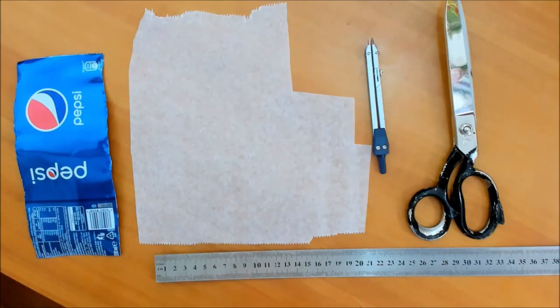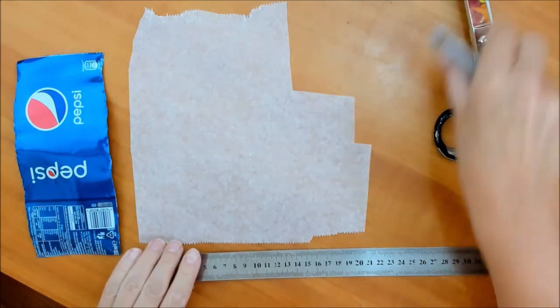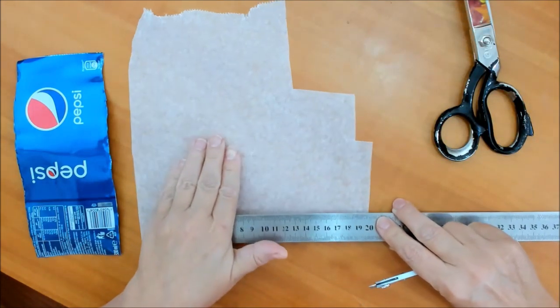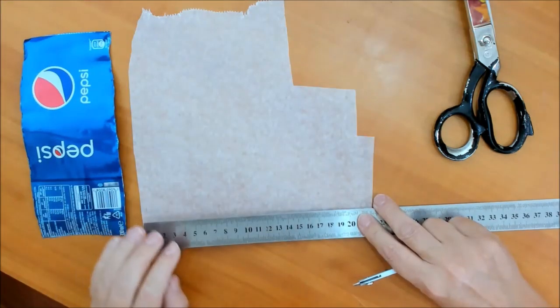Приветствую вас, друзья! Сегодня у нас очередные шаблоны — мы с вами будем изготавливать изделия. Нам нужны: циркуль, линейка, ножницы, желательно пергаментная бумага, ну и конечно же основа из-под банки — из металла.